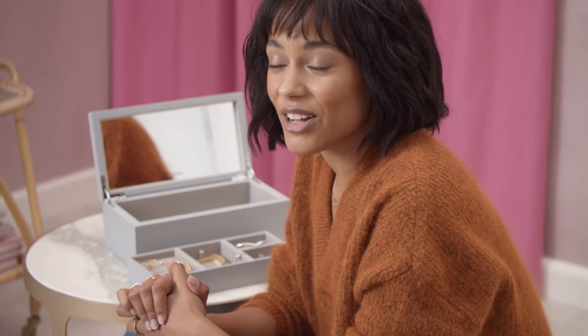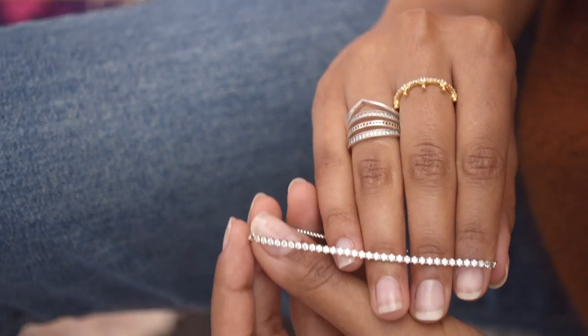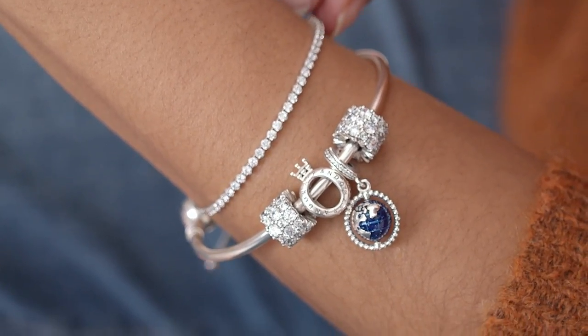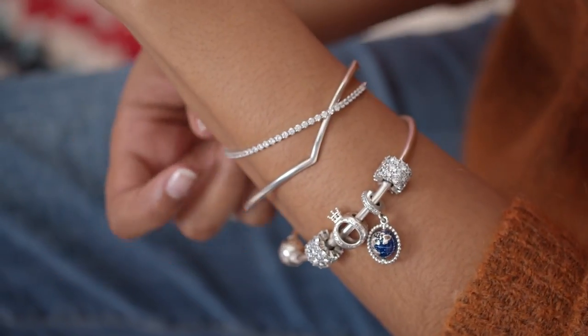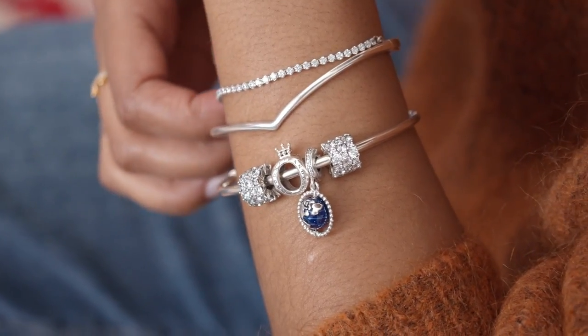Not all bracelets are for charms. I really love this tennis bracelet with a lot of sparkle — I'm going to add that to the mix. I love that it's so classic in its feel. I'm also going to add a bangle, the Pandora Wish bangle. It's kind of shaped like a wishbone, but some people also call it a chevron. It really makes the look super fancy. This is a very dressed-up kind of look — I would wear this on a more casual day as well, but you can definitely dress this up with a nice dress too.